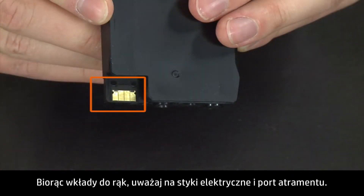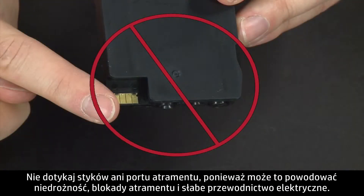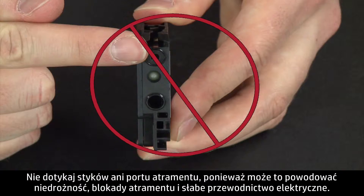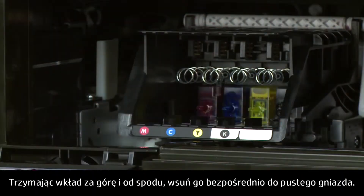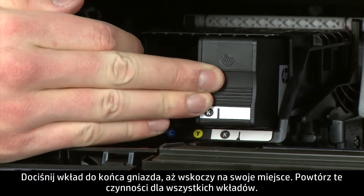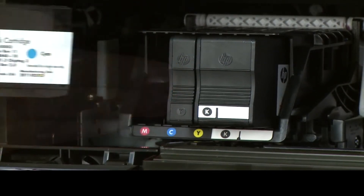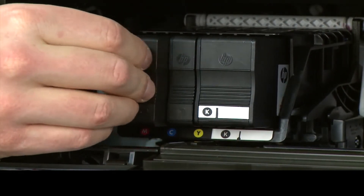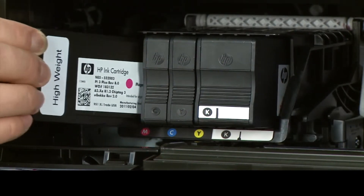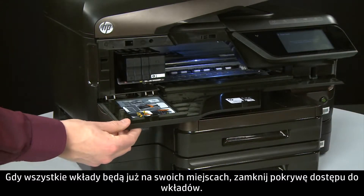When handling the cartridges, be aware of the electrical contacts and ink port. Be careful not to touch the contacts or ink port, because doing this can cause clogs, ink failure, and poor electrical connections. Holding the cartridge on the top and bottom, slide it directly into the open slot and push it all the way in until it latches in place. Repeat reinstallation for all cartridges. When all cartridges are in, close the cartridge access door.